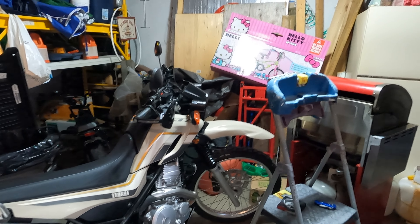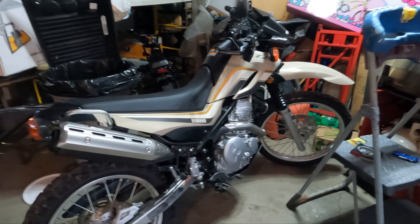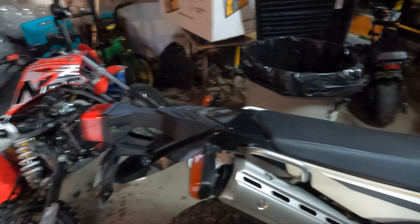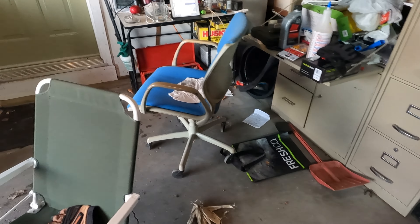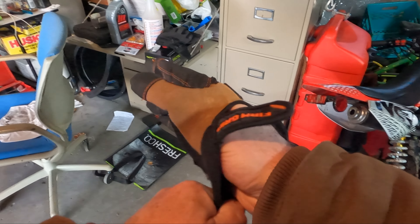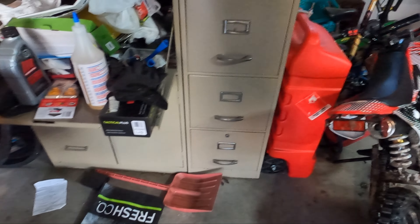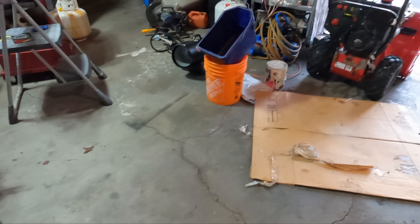Hey everyone, it's wintertime in Canada. The XT250 is all cleaned up — I'm not sure if I'm gonna ride it again this year, but we have a backup plan now. The XT250 is probably put away for the winter, it's all snowy out, but I have this backup bike here. It's an NCS, whatever that is, 125CC — so let's take that for a little rip around the yard.